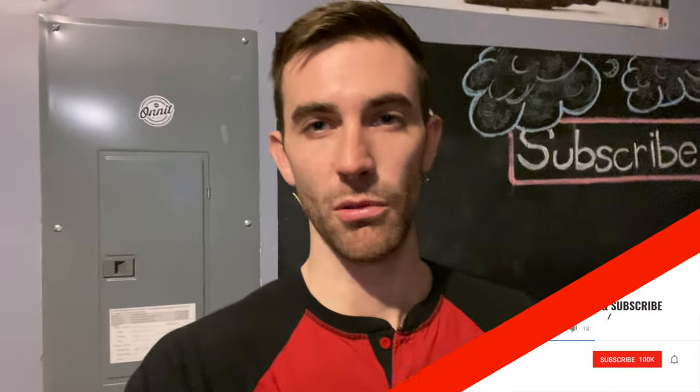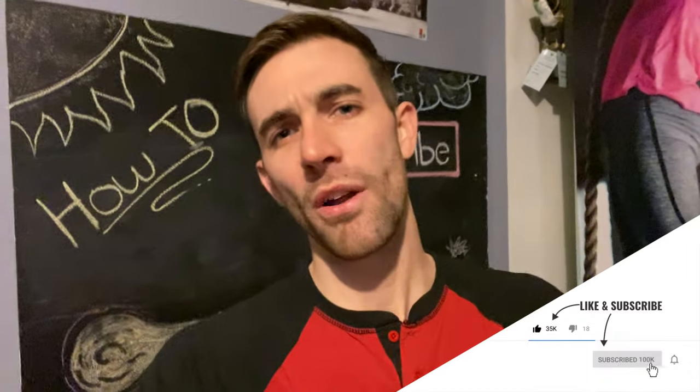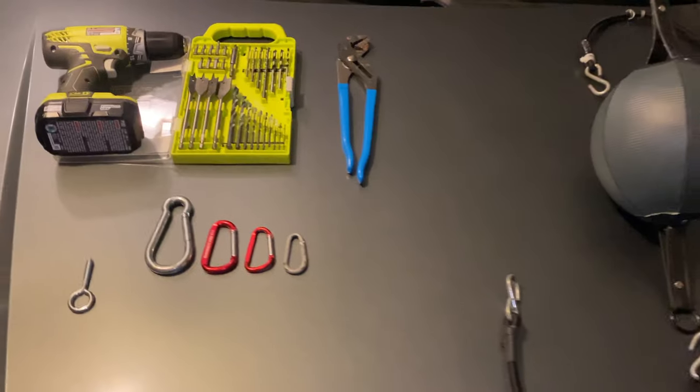I've received a lot of comments recently on how to install my double end bag, so in this video I will show you step by step exactly how I went about doing that. This also applies to my heavy bag and the PVC suspension rings since they're all pretty similar in regards to how I set them up. Let's jump right in and I'll start by showing you what you'll need to get started.